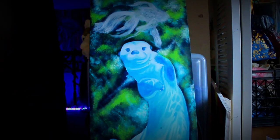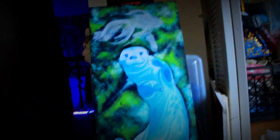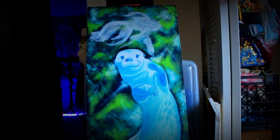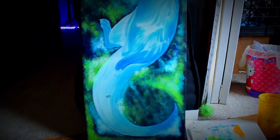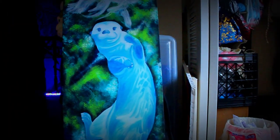I didn't do a timelapse for this because I just wanted to focus on the painting and not worry about setting up a camera or anything like that. But I'm not quite done yet, so I will be taking mini progress videos after this because there's still a few more things that I have to do.